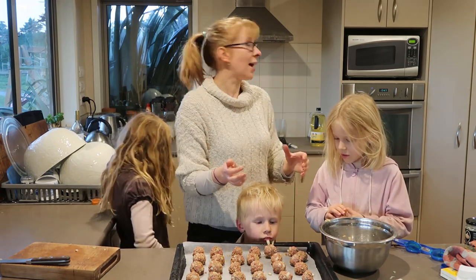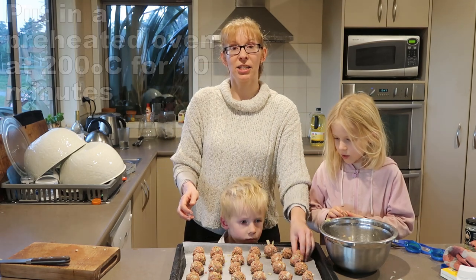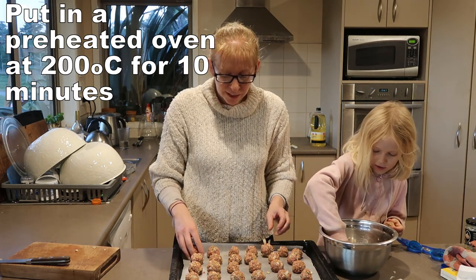Once all your helpers have finished making meatballs, put those in the oven at about 200 degrees. They only take about 10 minutes. Give your hands a good wash, guys. That's a good sphere, Sam.